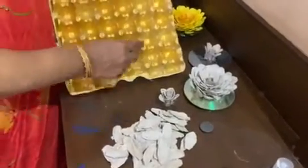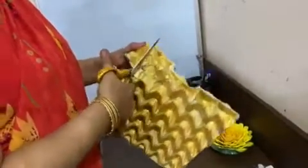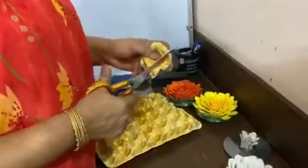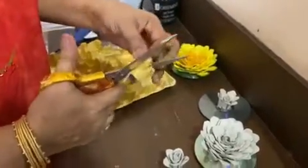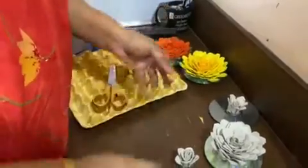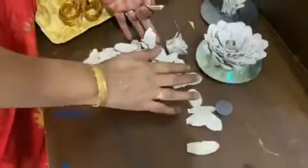This egg crate cup has to be cut into small cups like this. You have to cut it into two like this and take these shapes out. Just one petal shaped like that, and then it comes like this. You have to cut out the empty parts and then use it.